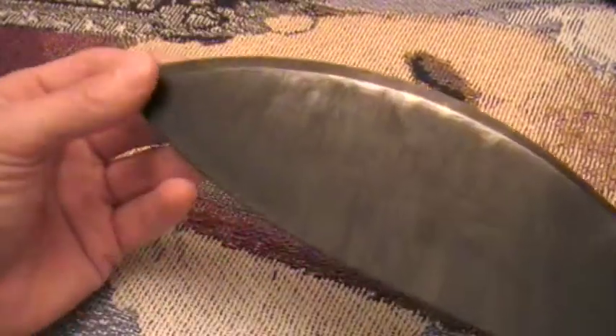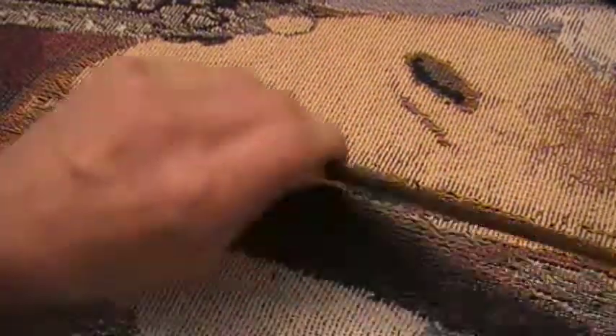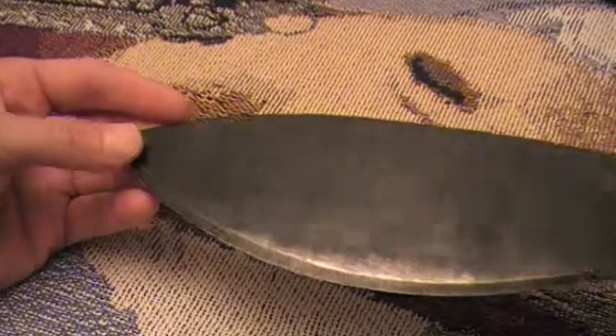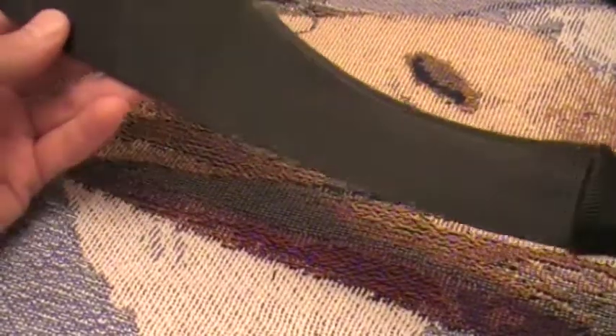I'd go out in the woods with it right now and try to chop down trees, but it's pretty late tonight and it's been a busy day. I posted a couple videos today of me batoning with both of these blades I'm showing you here.